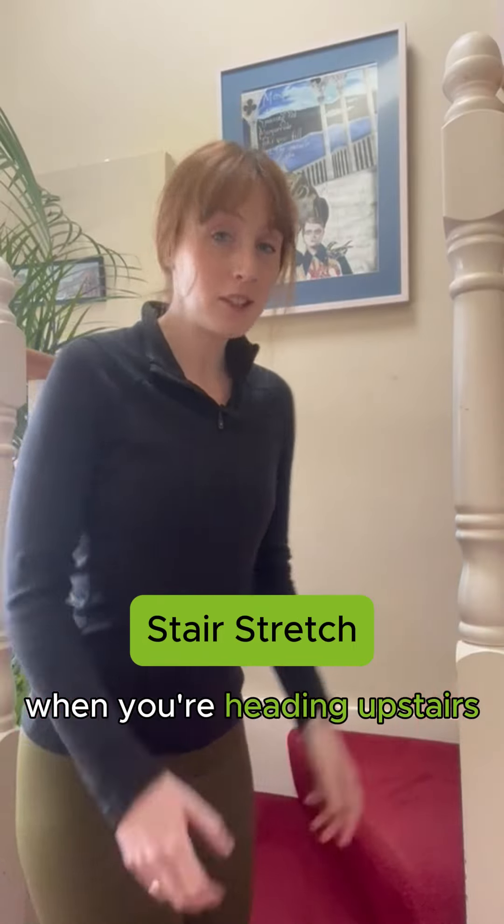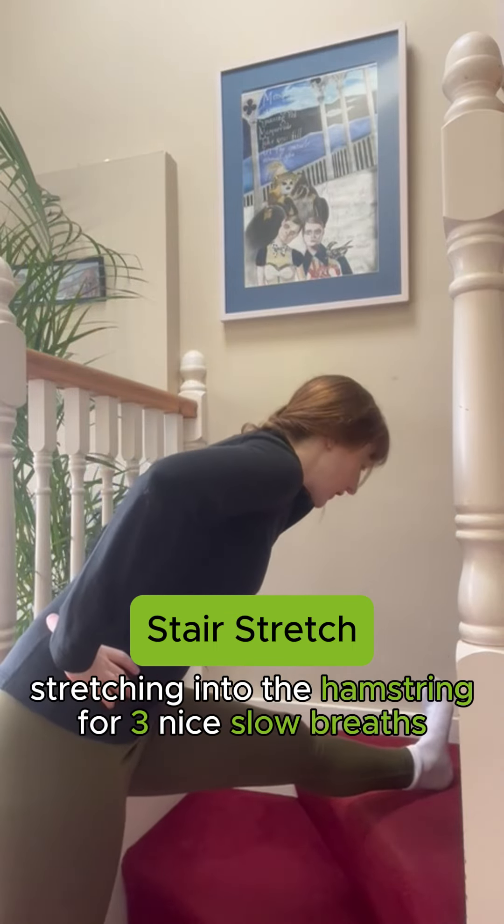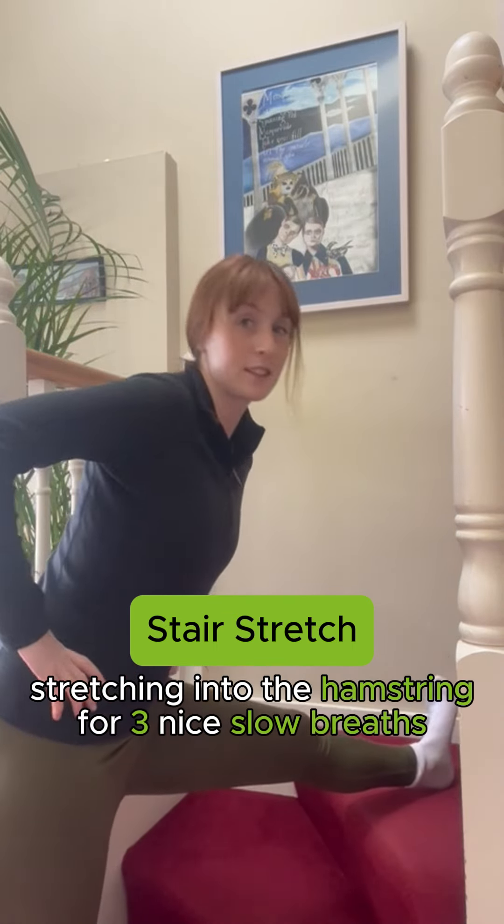When you're heading upstairs, just take your leg nice outstretched, bending over the leg, stretching into the hamstring for three nice slow breaths.